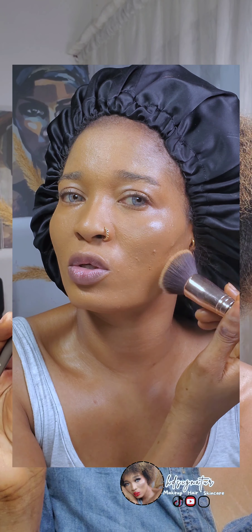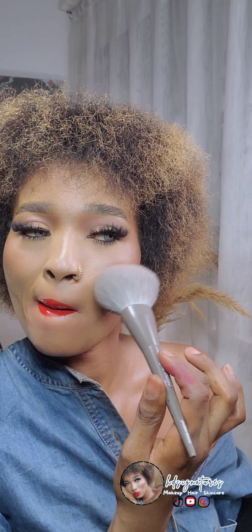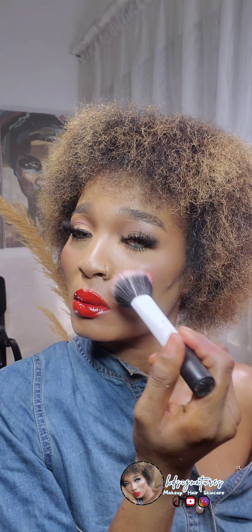The second brush you will need as a beginner is a powder brush. This is quite big, quite large, and it is fluffy. This type of brush is what you use to apply your powder, and you can also use this to apply your powder bronzer. The blush brush is fluffy and big as well, but not as big as the powder brush.